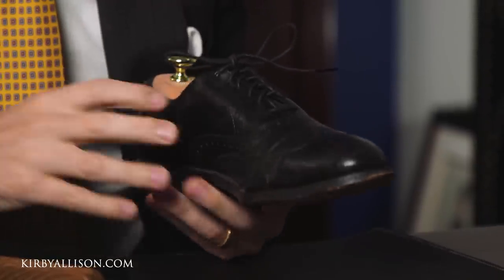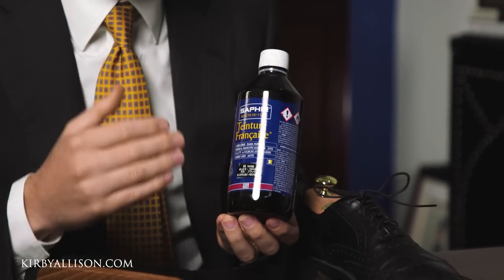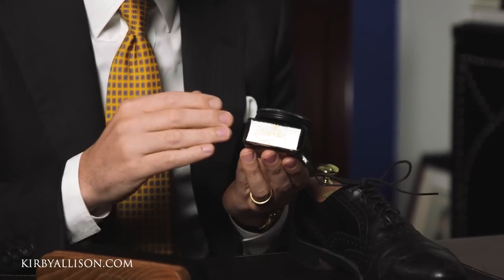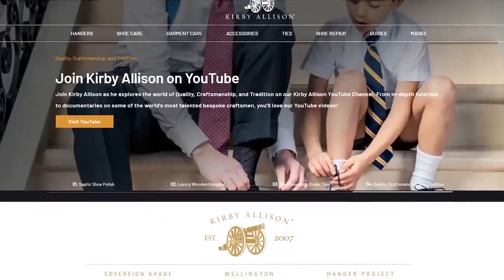In today's video we're focusing on the edges and heels. I'm going to use a 180 grit sandpaper to first help refinish those edges, smooth them out, and pull off any old edge dressings to really prepare these edges and heels to be totally made over. Then I'm going to use an alcohol-based leather dye — Saphir's Tincture Francaise — which penetrates deep into the leather to provide lasting color saturation. After that we'll use Saphir Pommadier cream polish in black for color and saturation, then finish with Saphir Mirror Gloss for a high gloss shine. All products used can be found at kirbyallison.com.